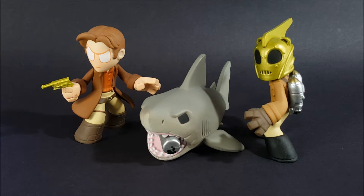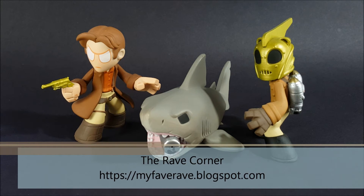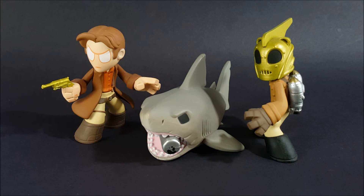I hope this tip works out for you and pays off. Thank you for checking out the video — if you did like this review, please feel free to leave feedback, like, subscribe, and leave a comment. If you want to check out more figure reviews, check out the Rave Corner at myfavorite.blogspot.com. I'll be sure to do more Funko Mystery Mini reviews on this channel. Until then, this is Aaron of the Rave Corner — thank you for viewing, I'll see you next time.